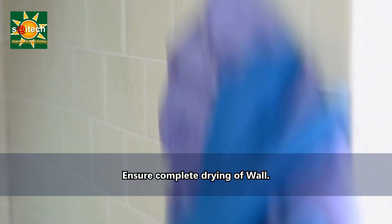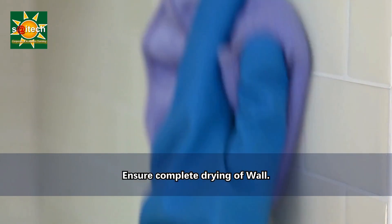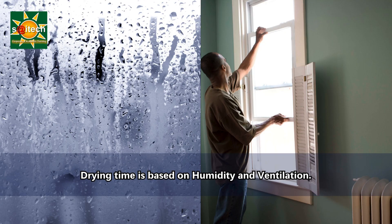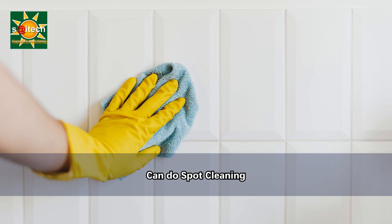Allow the walls to dry completely before painting. Normally it takes a few hours, but it depends on factors like humidity and ventilation. Once the walls are dry, inspect for any remaining stains or issues.